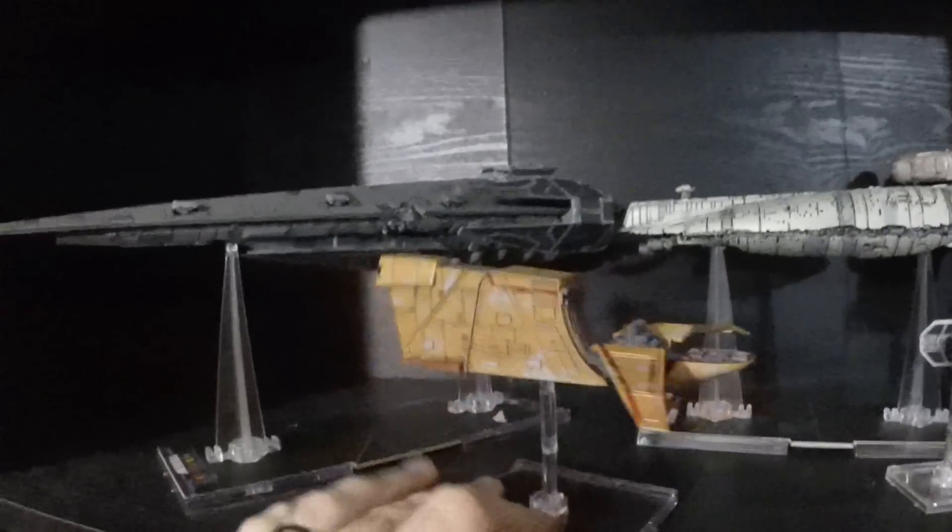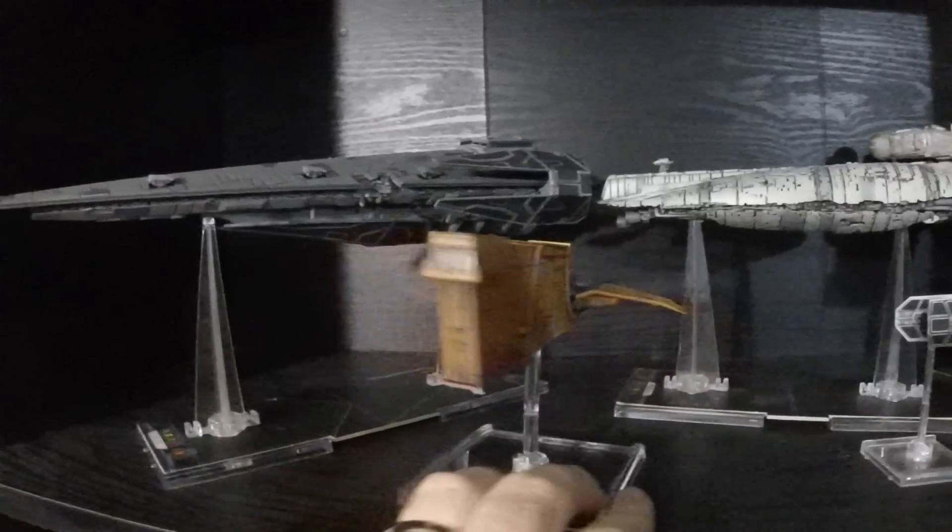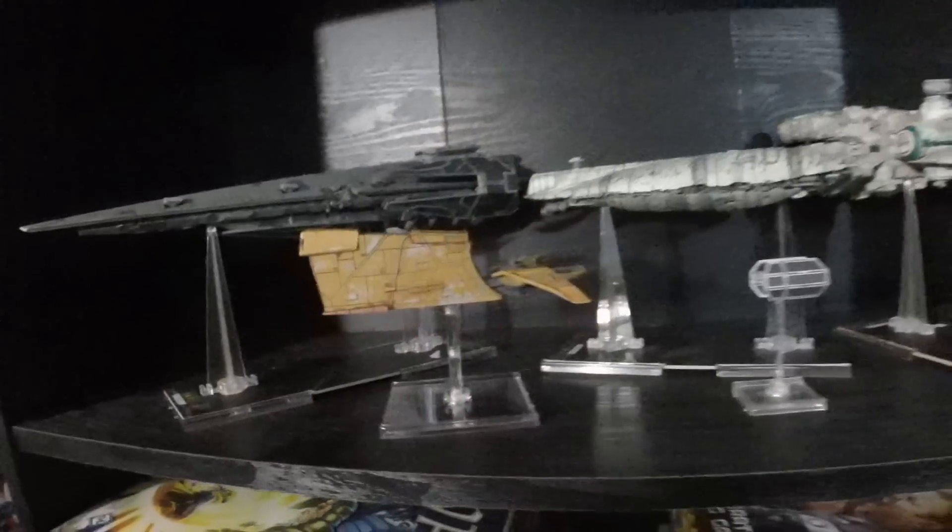All right, so this has been the Houndstooth unboxing. If you liked the video, give it a like, leave a comment, subscribe — all that good stuff. Thanks for watching, guys. Have a good one.